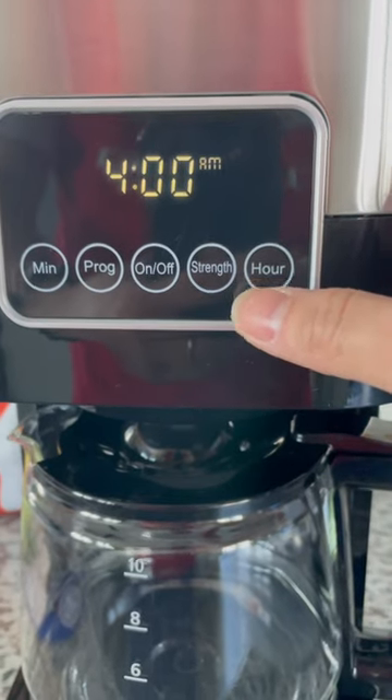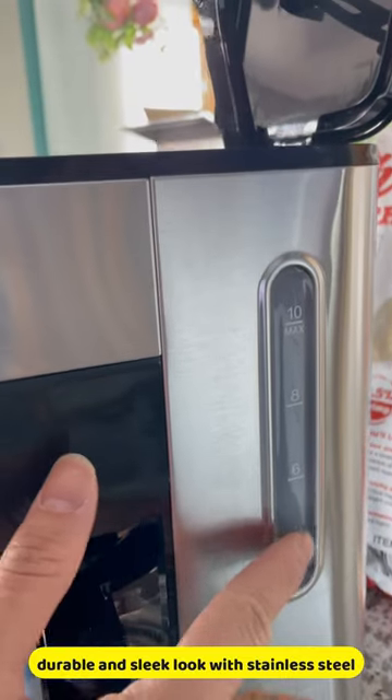See how cool it is. The stainless steel design gives the coffee machine a slick and modern look that will complement any kitchen you have.